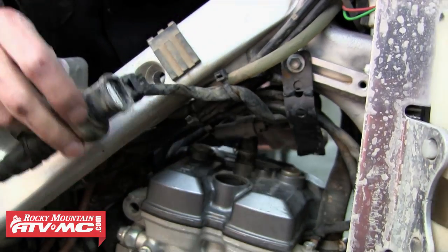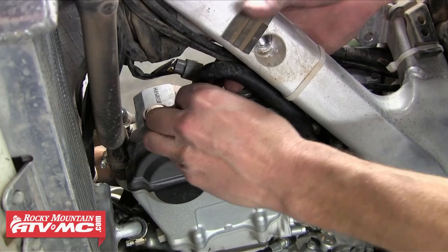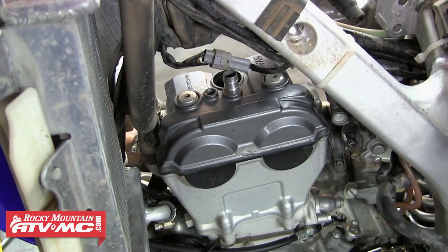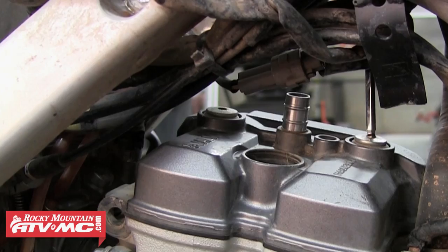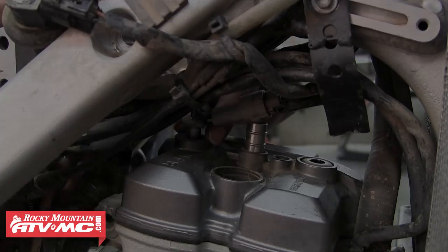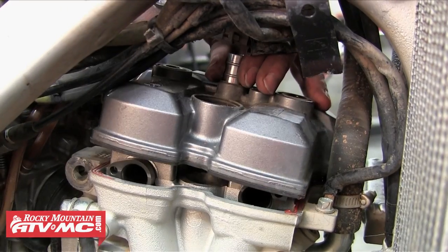Once those are out of the way the next step is to remove our spark plug cap and then we're also going to remove the cylinder head vent hose — pull that out of the way. And then the next thing we're going to do is just remove the valve cover. There's two bolts that hold that on, so we're going to remove those and then pull that off.